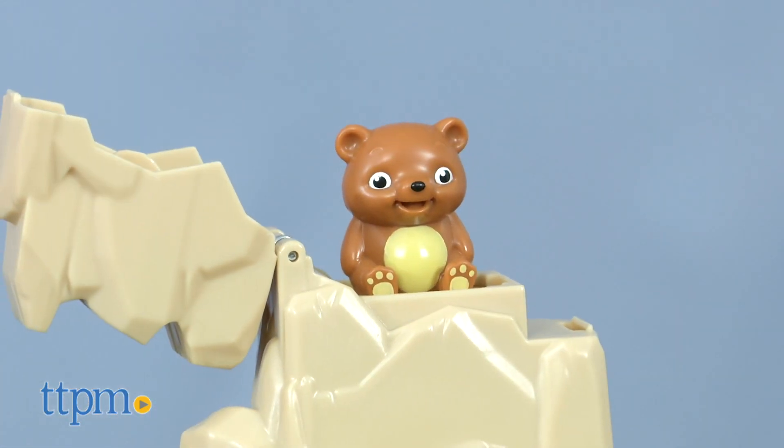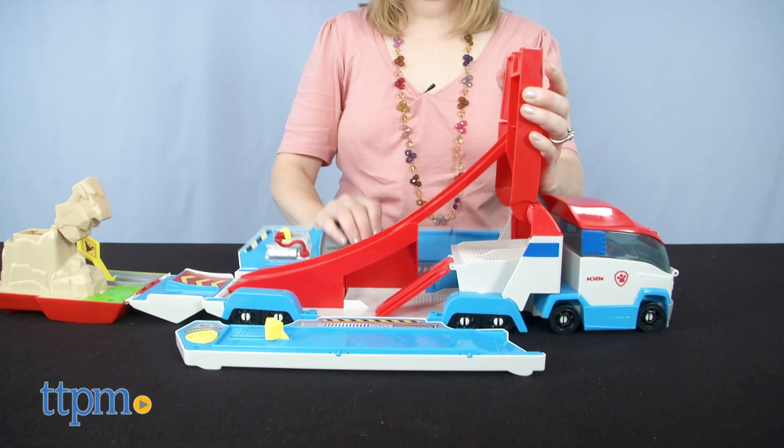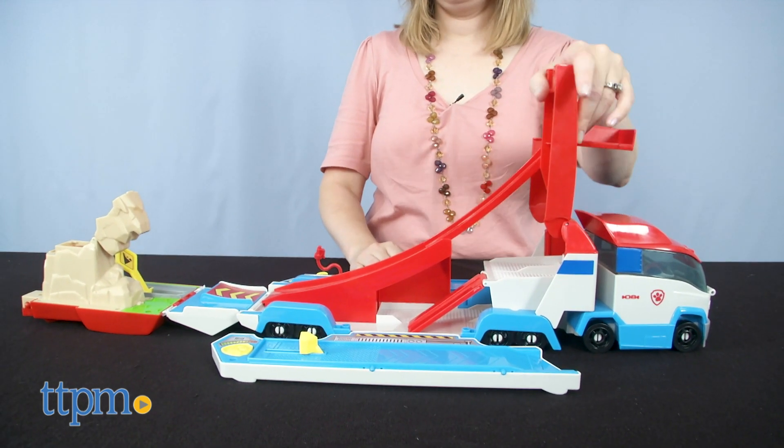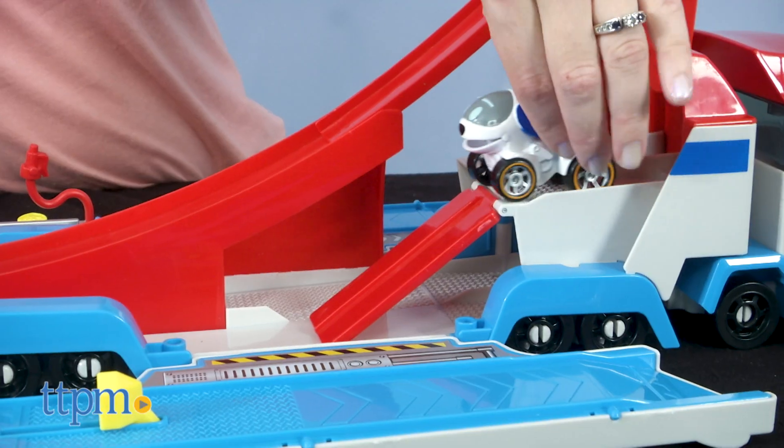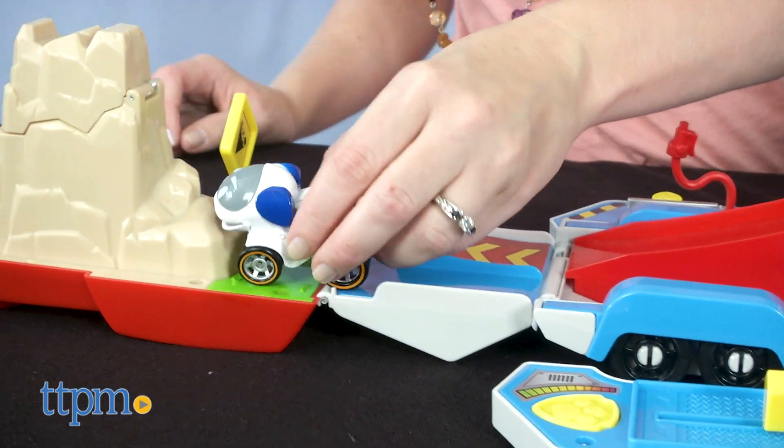I think this is pretty cool, but I also think that younger kids will find it tricky to get the vehicle open and closed, so parents may need to help. But for kids ages 3 and up who are Paw Patrol fans and who have collected some of the True Metal vehicles, now they get a space to play with those vehicles.